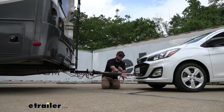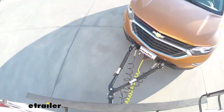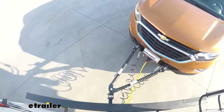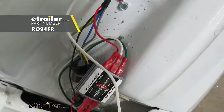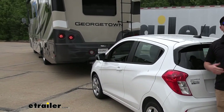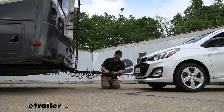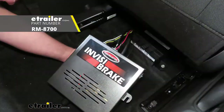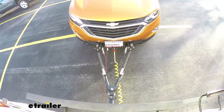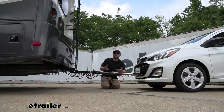The third main component is going to be safety cables, and these are there in the event of an unlikely disconnect to keep everything paired together. The fourth main component is tow bar wiring, which transfers the lighting signals from the back of your motorhome to the back of your Chevy, keeping you safe and legal. The fifth main component is a braking system, which applies the brakes in your Spark whenever you apply the brakes in your motorhome, helping to bring you to a more complete and predictable stop.